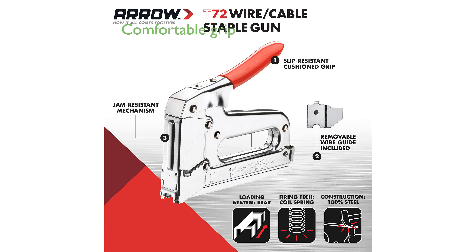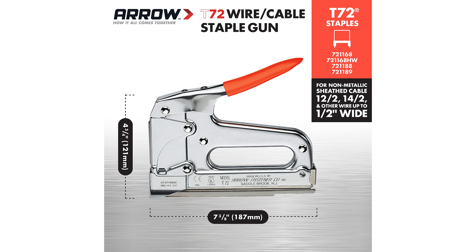The rubberized comfort grip on the handle reduces strain, allowing professionals to use the staple gun comfortably for extended periods. Constructed with chromed steel housing and hardened steel working parts, this staple gun is built to last and withstand tough job site conditions.